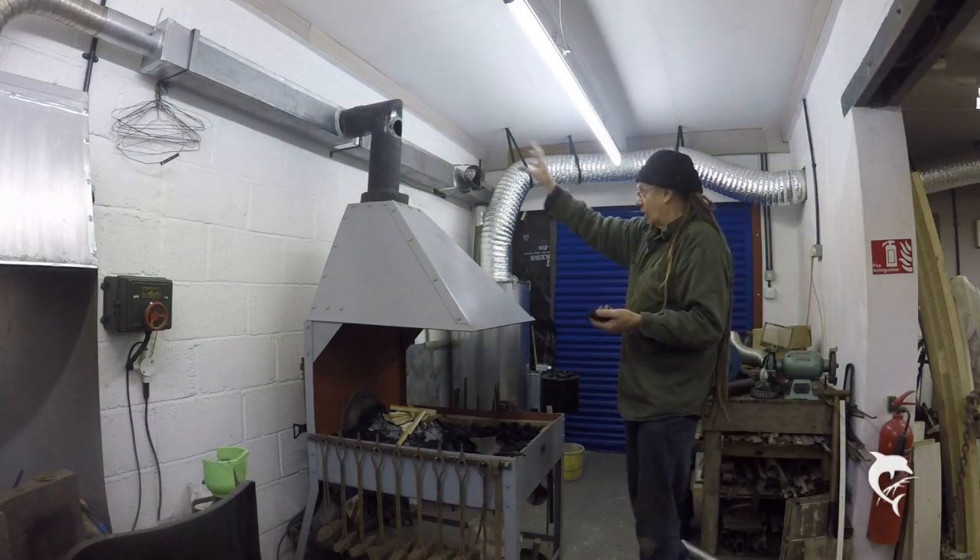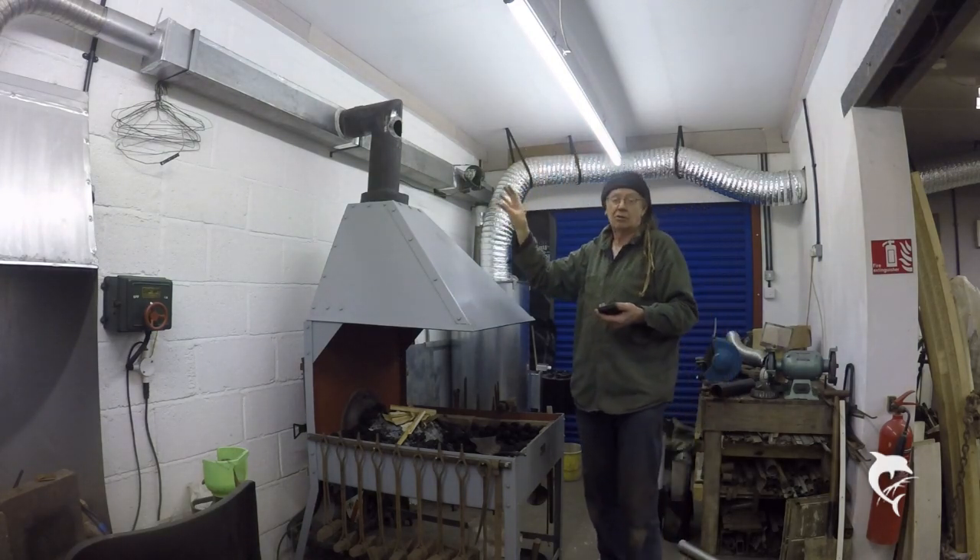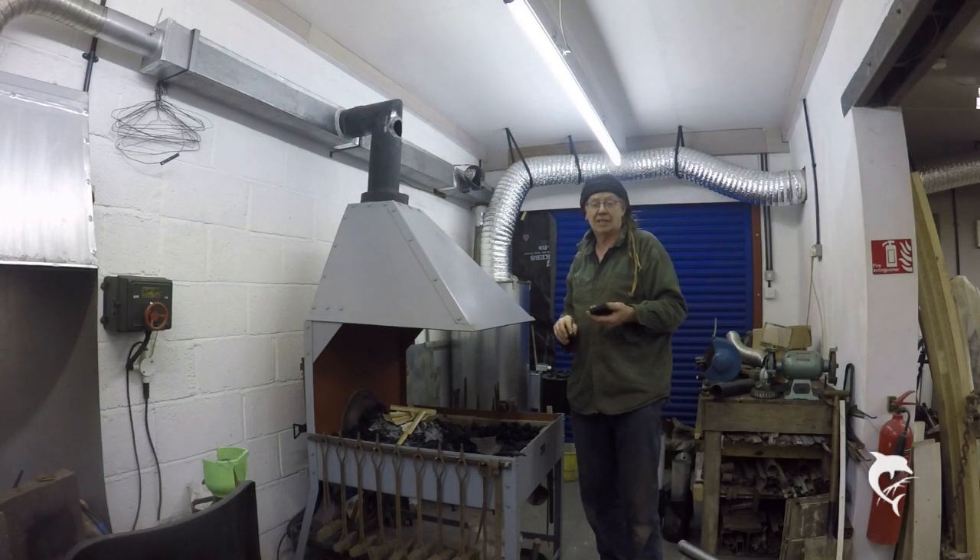I'm working on the fan now. When I've got the fan finished, I'll bring you back, we'll fit it, and I'm going to go out lighting it and see if we all end up choking.